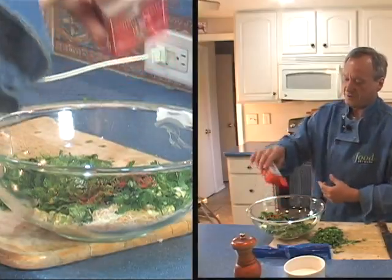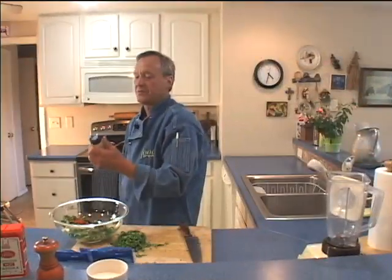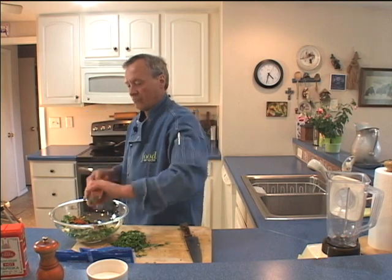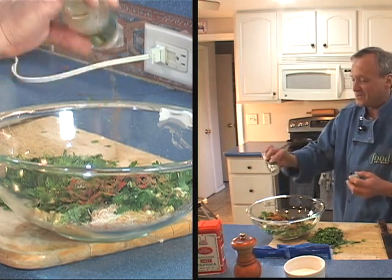I've got some Hungarian hot paprika here. I'm going to give it a couple good shakes. Some hot red pepper. Cayenne. And this is cumin — this is one of the things I really love having in here. It really just sets it off.